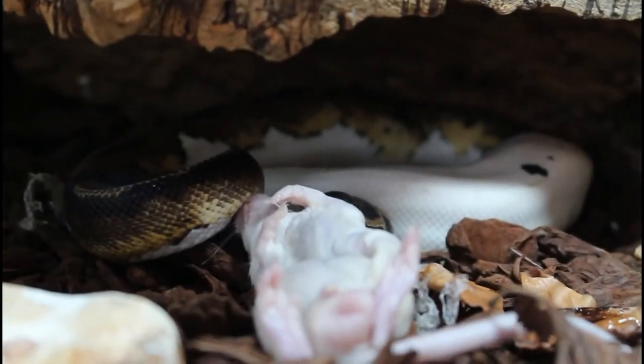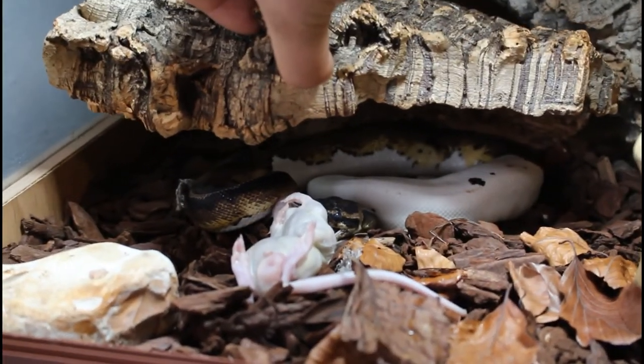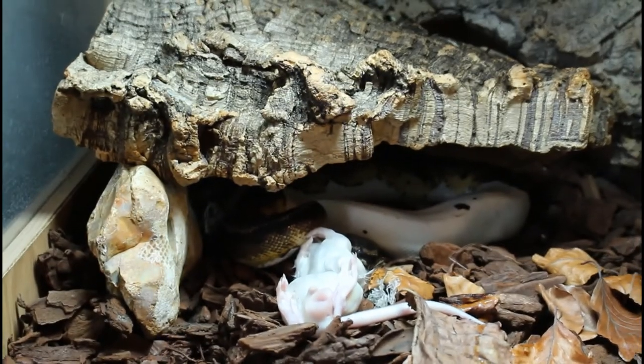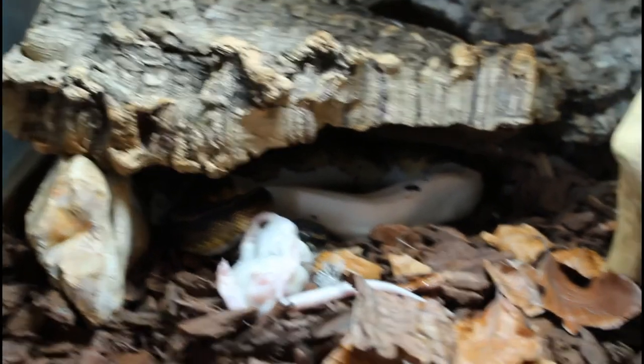There we go — patience is key, guys. So all good. I won't drop it when I put the log down. I'll just put that rock there because if that log touches him, he'll probably hold on tight and not let go. So very gently close the enclosure.